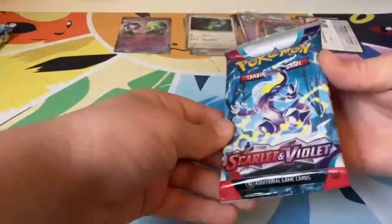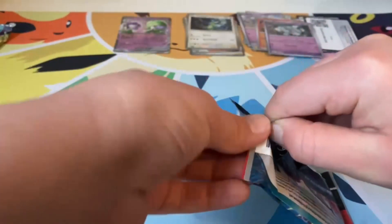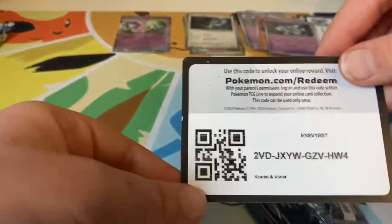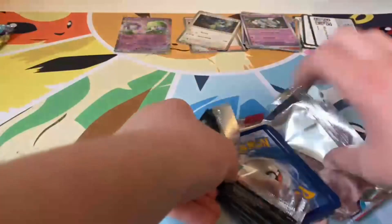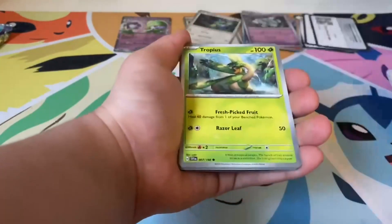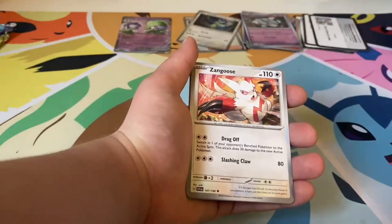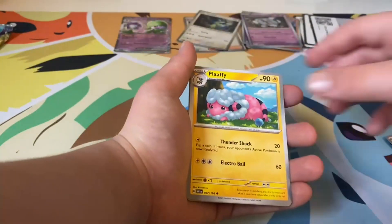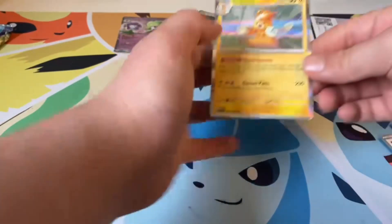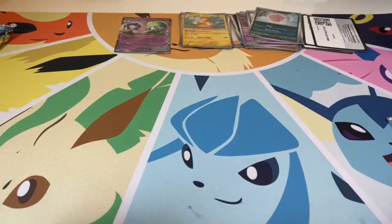Here is our next pack — the packs I opened went in order from the box. Let's open this up. One to the front — Lightning Energy. Tropius, Poké Ball, Rontom, Palpad, Zangoose, another Youngster, another Flaaffy, reverse Flaaffy, reverse Spiritomb, and here is our hollow — it is Pawmot. I have not seen that one before. On to our final pack.